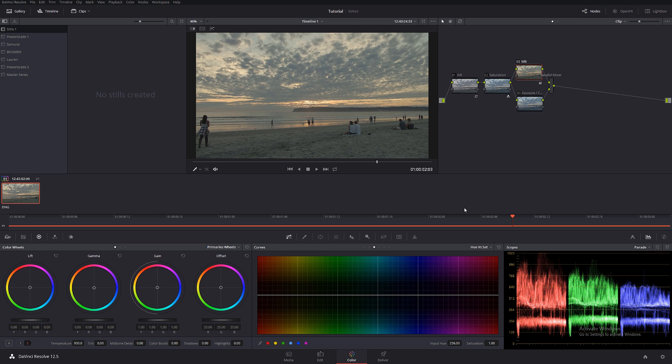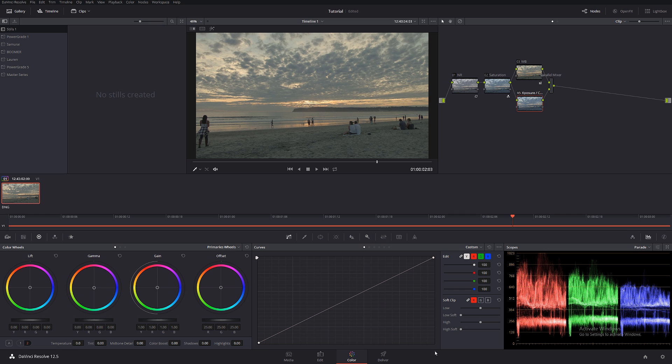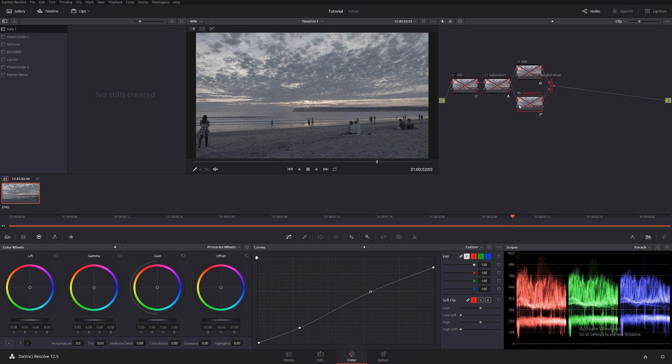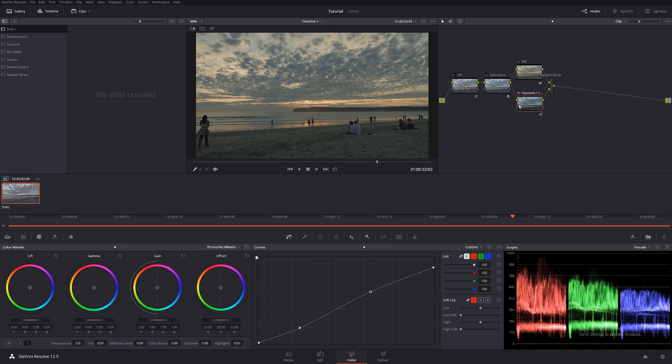Let's check the white balance before and after — beautiful. Now let's see what we can do with exposure. I'll go to the custom curves and drop it down just a little bit to make sure we're preserving every bit of information. I'm also going to introduce a little bit of contrast, very slightly. Let's check it out before and after — really, really cool.